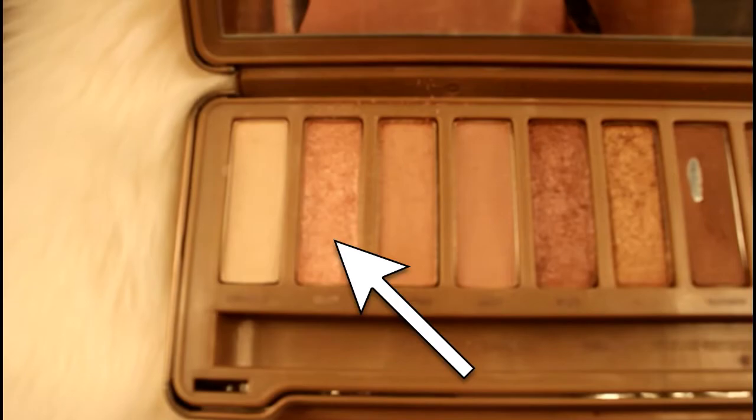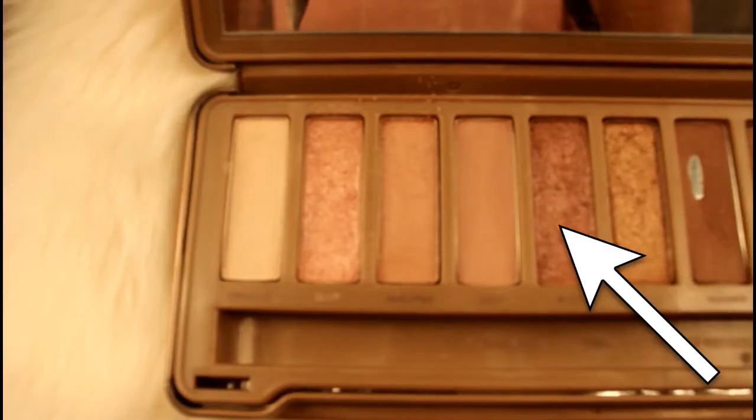For the eyes I'm going to start off with this shimmery Bare Minerals Pigment just to lay a base down for the eyeshadow. I'm going to use the second to lightest shade and put that all over my lid. Then I'm going to use this shimmery pink color from my Naked 3 palette and focus on the outer half of my eyes.